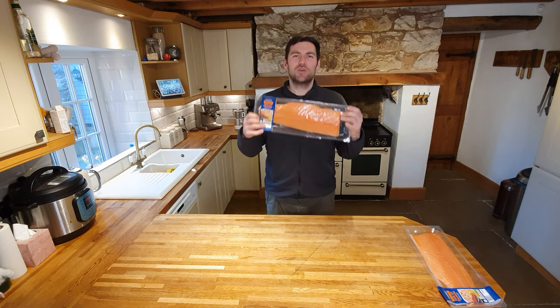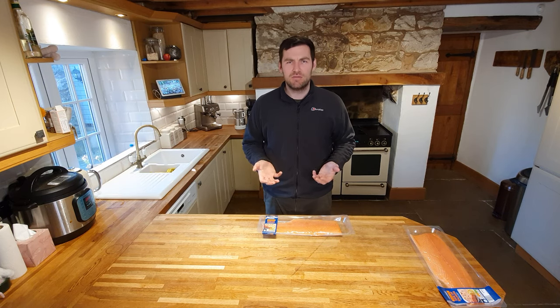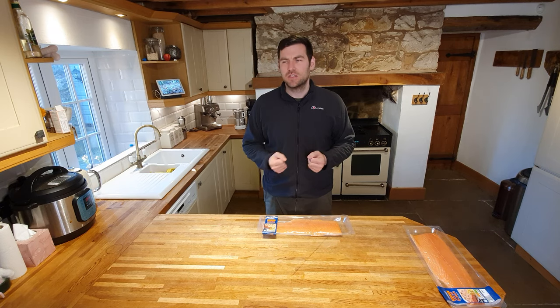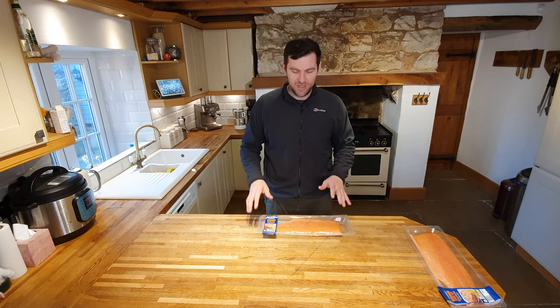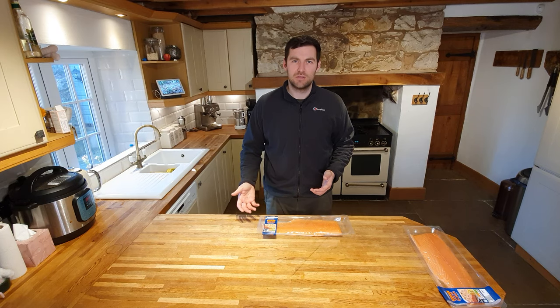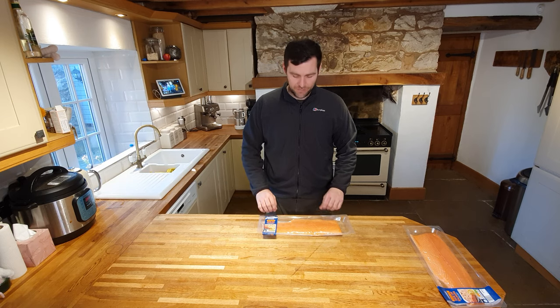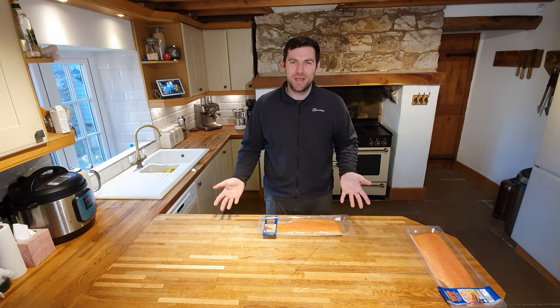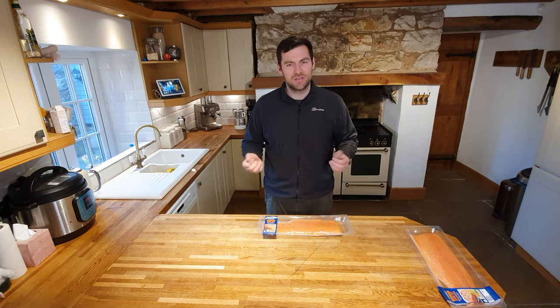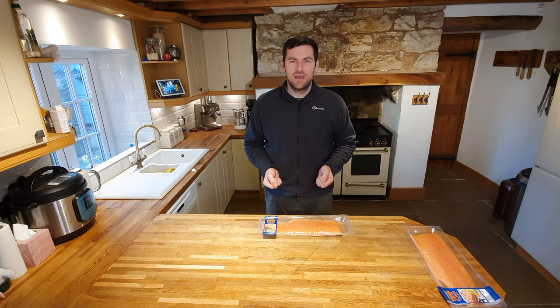First thing to say: make sure when you get your salmon it's fresh. You can't make cold smoked salmon or any kind of preserving dishes with fish that's going off - it really affects the quality. I never buy the fish unless it's got seven days left on the date. If it's got a seven-day shelf life from Aldi or Lidl, it's going to be really nice and fresh. Obviously if you can get wild salmon even better, but get a good quality farmed, preferably Scottish salmon, and have a go at making this recipe.